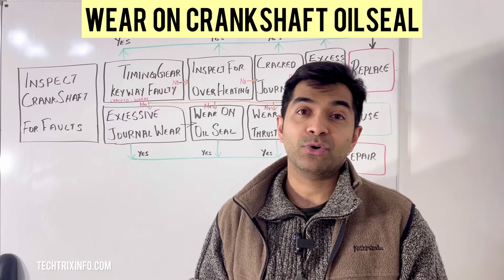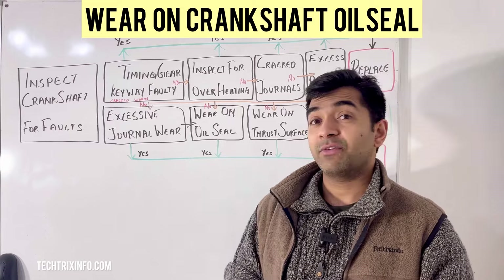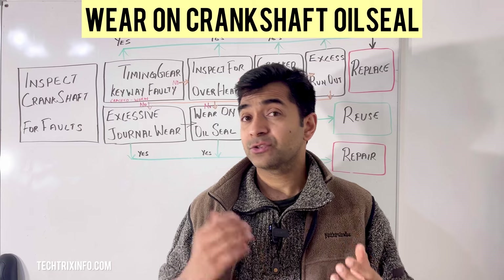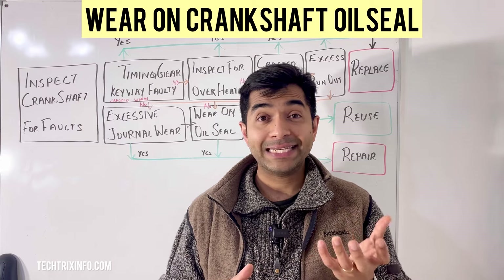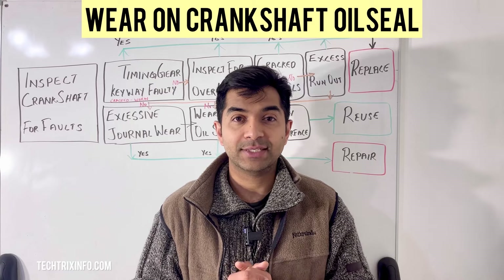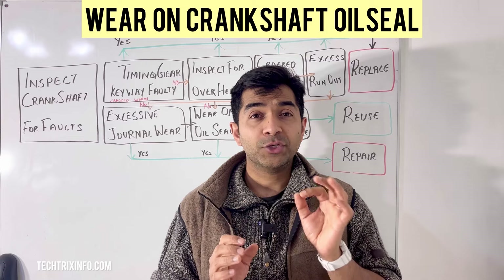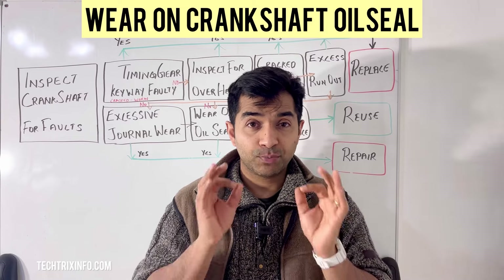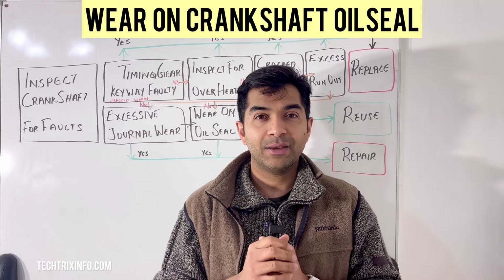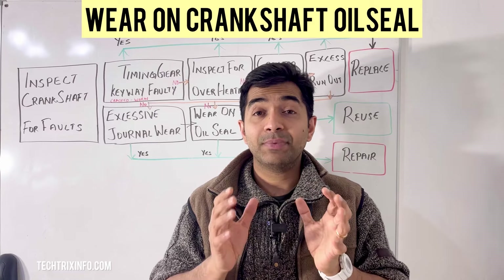First, let's talk about preparation. The tools you'll need are: wrench sets, screwdrivers, crankshaft seal pullers, a new crankshaft seal, oil seal lubricants, and clean rags. For safety precautions, ensure your engine is off and cool, and disconnect your battery to prevent accidental starting of the vehicle.